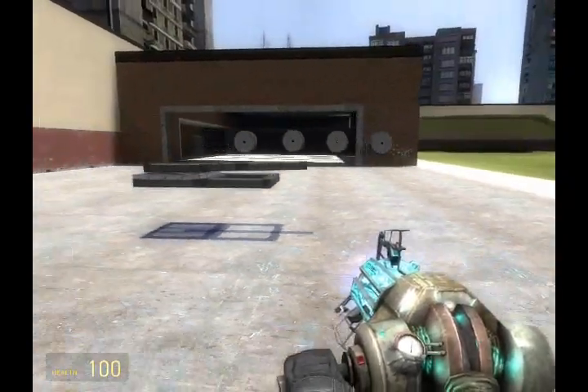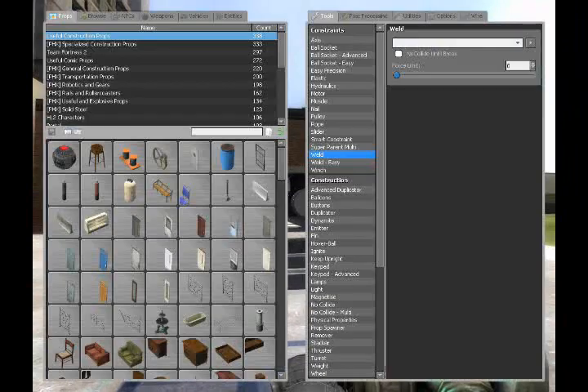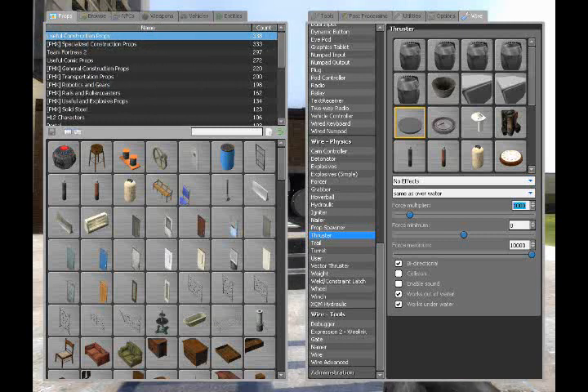Now that we have achieved this, we'll need to apply thrusters for propulsion and steering. Get out the wire thruster tool with approximately 8,500 force — in my case, because of the weight of the body. This will differ depending on how heavy or how big your tank is.